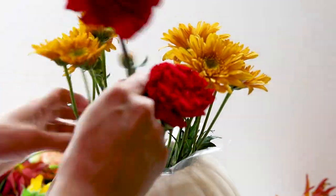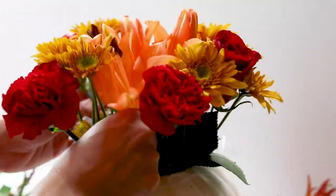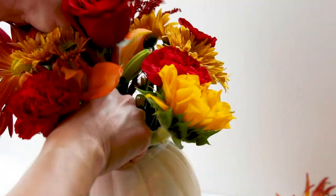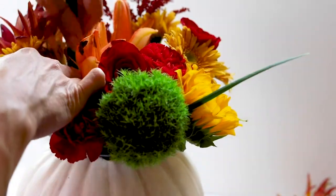I usually start with the same types of flowers so I can put them in opposite directions and just fill in wherever it looks like it needs some different colors. I really like this bouquet with the different textures and fall colors, and I think it turned out pretty well. Let me know what you think and if you plan to try this project.